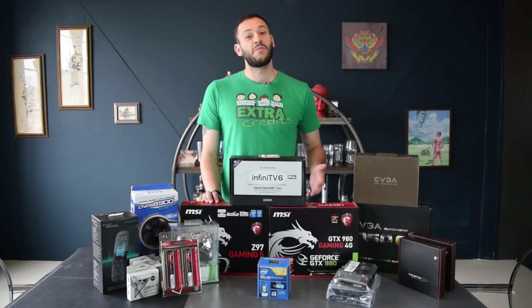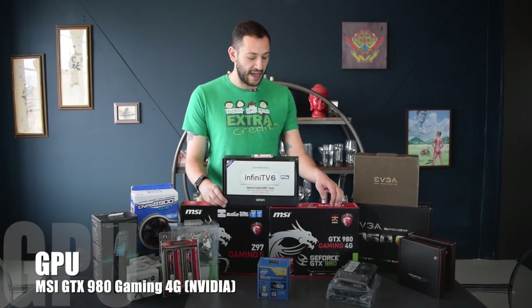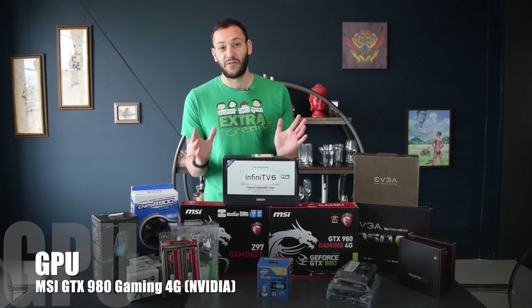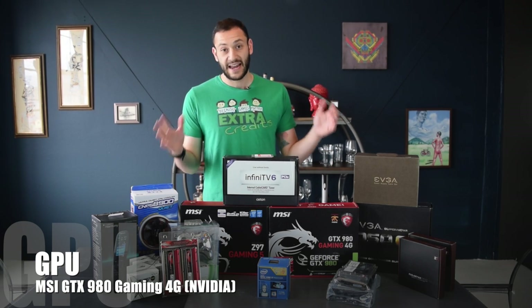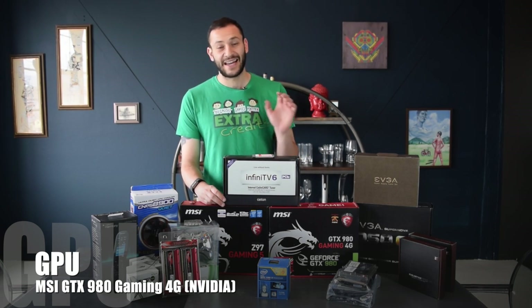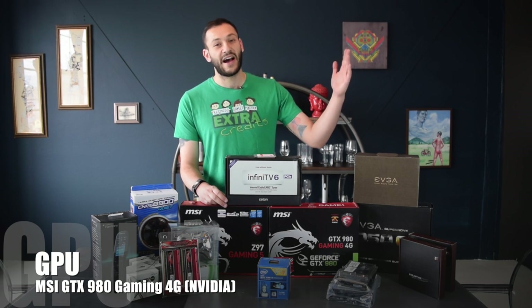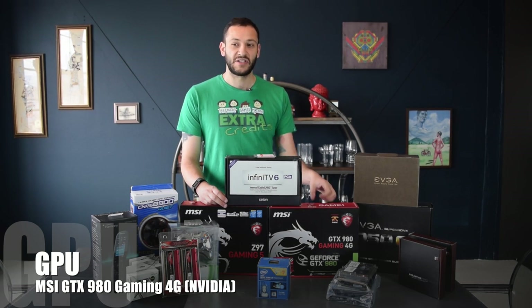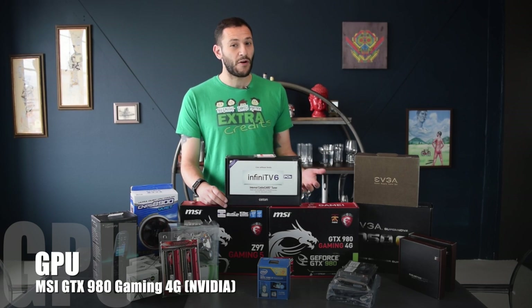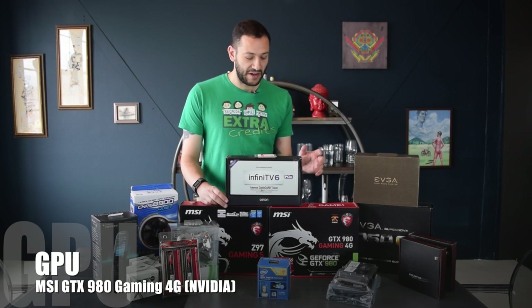Next is probably the most important part of any gaming build, which is the video card. For mine, I picked - starting with the reference part - it's the GTX 980, which is NVIDIA's top-of-the-line single-core GPU, not counting the Titan X, which if you ask me is a product that is mainly there to have something at the very highest price point. The 980 is going to give you substantially the same performance, and certainly at 1080p it's going to be doing everything we need it to.